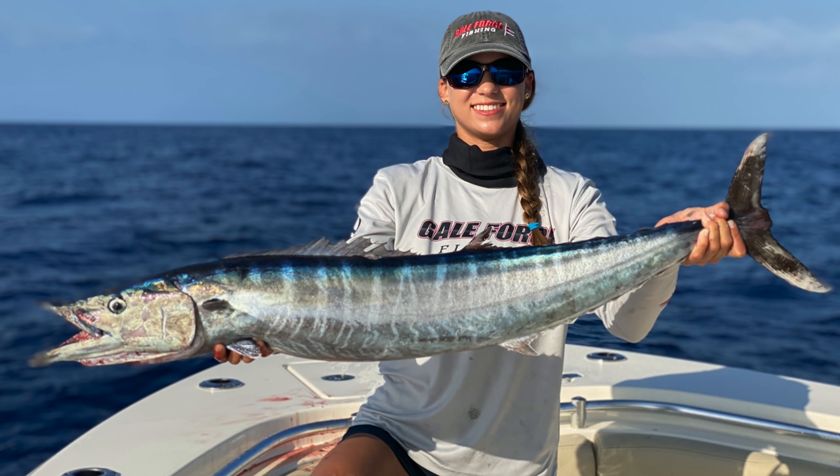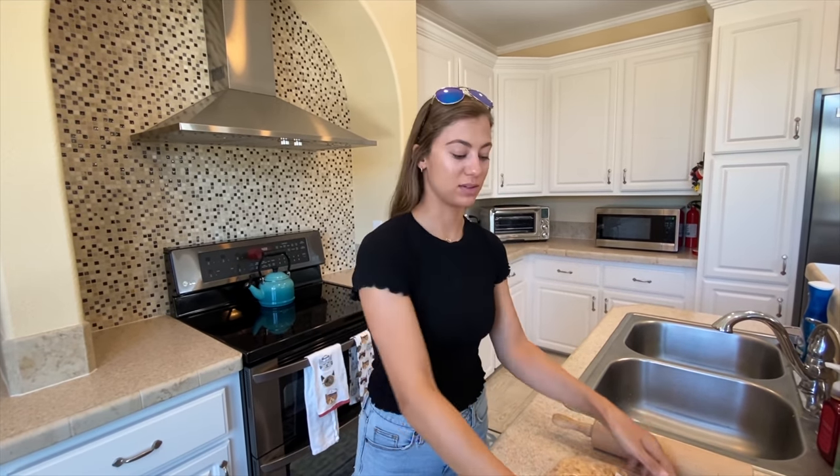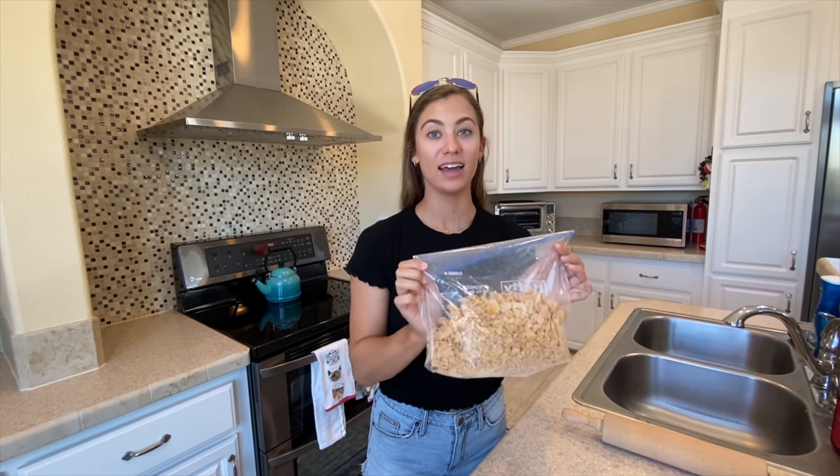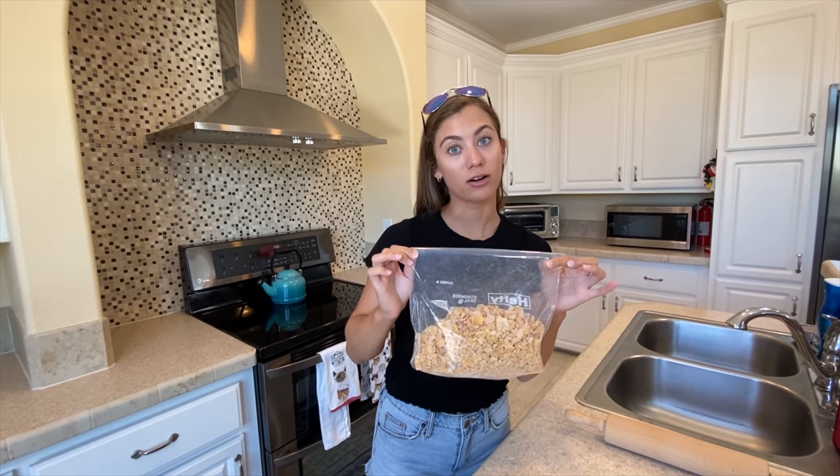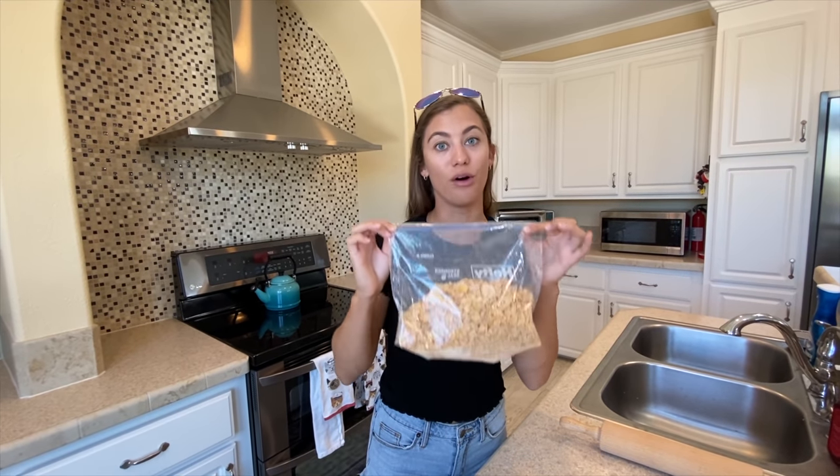Today for our fish sticks, we are going to be using Wahoo. This is something that you can really use any fish for. Mahi would be great with this — we just didn't have any in our freezer, so we went with Wahoo. Not a bad trade-off. The first thing I'm going to do is we have our Frosted Flakes in a bag, and we're going to need to crunch them up just like panko breadcrumbs, because we're going to be mixing this with panko for our fish sticks.